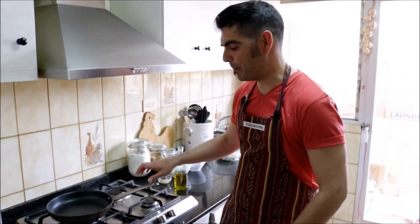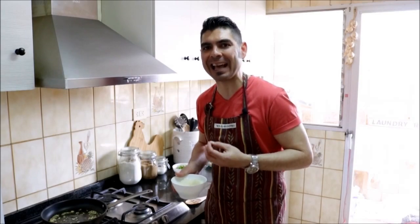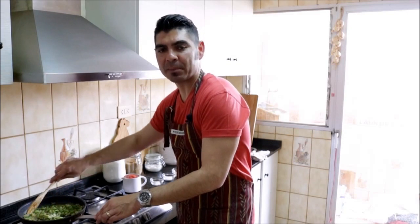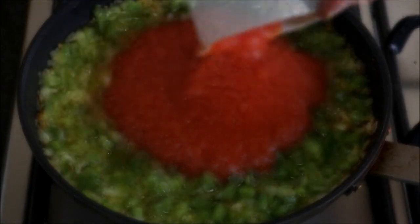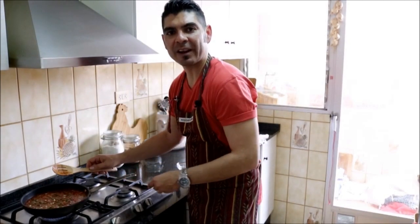Now we can get started with our tomato sauce. Let's grab a medium sized frying pan and turn our fire to a medium heat. We'll add about 3 tablespoons of extra virgin Spanish olive oil to the pan. Once our oil gets hot, let's add our 2 minced garlics. After 20 seconds you can already smell that fragrance — let's add our diced onion. About 4 minutes after adding our onion, let's add our diced green bell pepper. About 5 minutes after adding our green bell peppers, let's grab 2 cups of tomato puree and add them to the pan. We'll add half a teaspoon of white sugar, 1 teaspoon of sea salt, and our toasted pine nuts. Mix it all together, then lower the fire to a low heat.